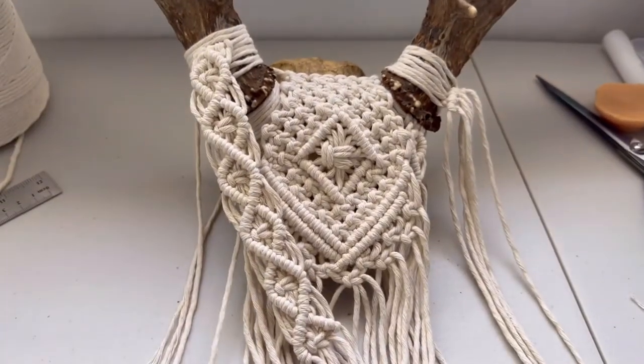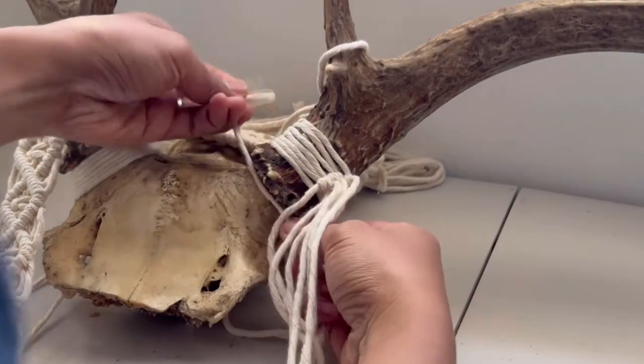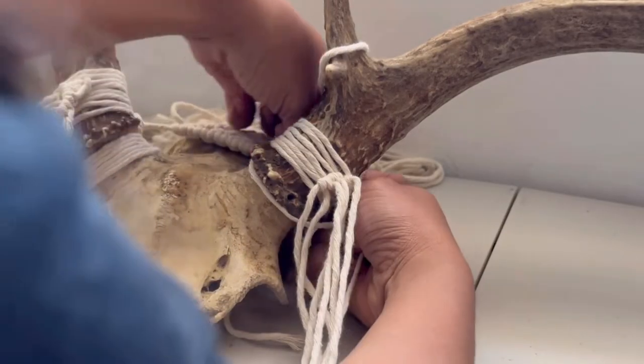So I'm gonna update you again later and just see what it looks like. I thought it would be nice to show you how I did it, just plainly wrap a cord around the base of the antler.